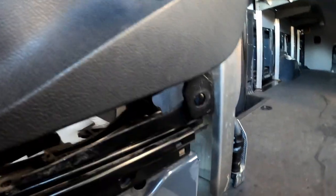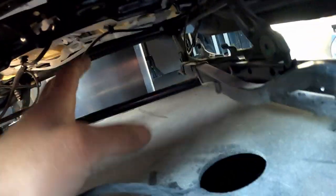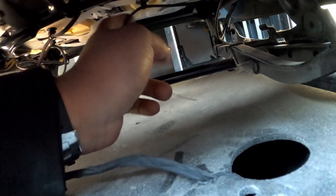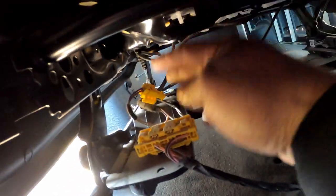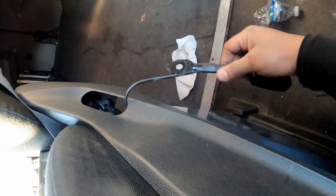Take that bolt out and now your seat belt right here is loose. You come down here up under the seat and you got a wire that's running from the seat belt, holding it with little clips — you pop those out. Then you come down here and you got your little switch here, you just disconnect that and it comes right out.